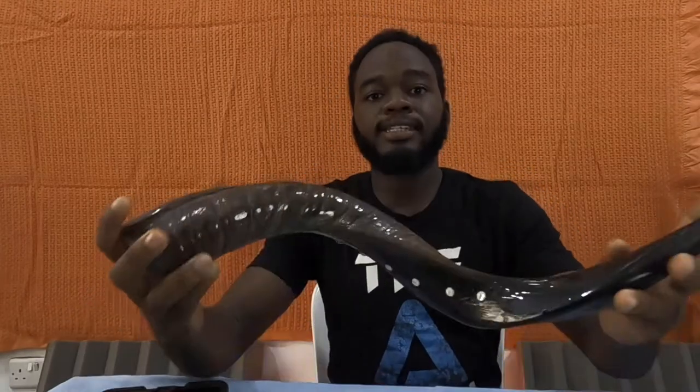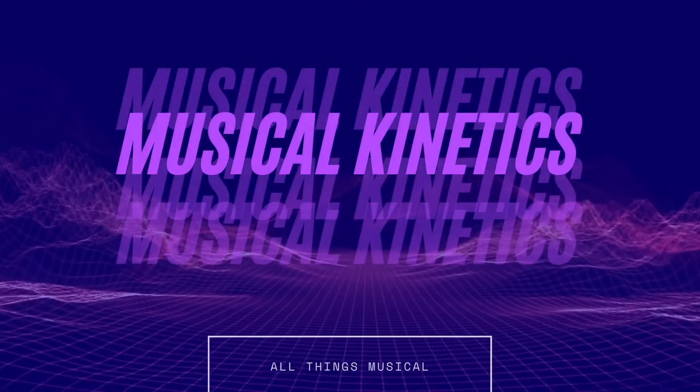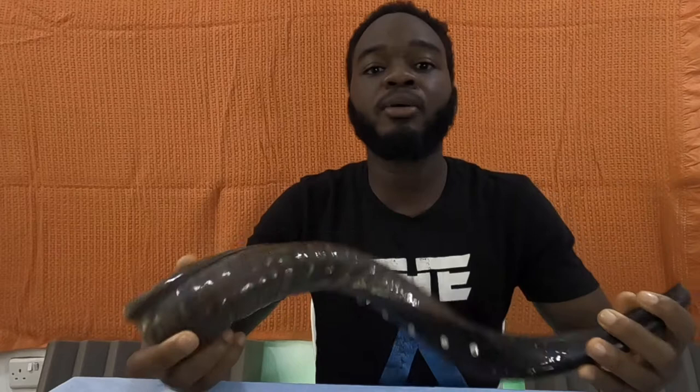Congratulations on getting your first shofar. Now you'll be asking yourself the next question: what am I gonna do with it? Welcome to Musical Kinetics. My name is Troy Arisena, your host, and this is a channel where you get all things music related — from covers to tutorials to informational videos, the whole spectrum. We cover everything music related here.